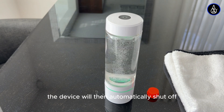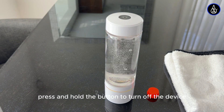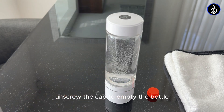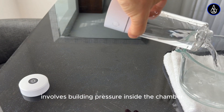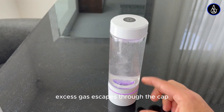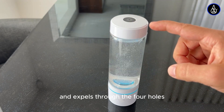The device will then automatically shut off and emit a beep. If you need to stop the cycle prematurely, press and hold the button to turn off the device. Unscrew the cap to empty the bottle, then rinse with warm water, and it's ready for use. The mechanism of the generator involves building pressure inside the chamber. Excess gas escapes through the cap, which contains a pressure valve. The valve is concealed inside the cap and expels through the four holes.